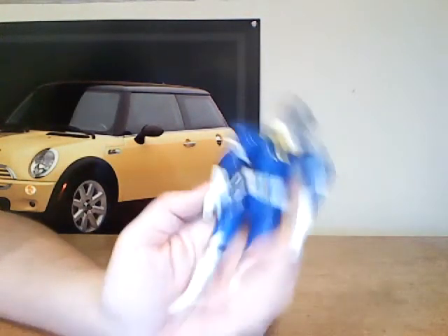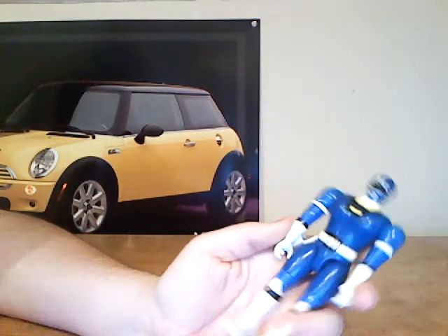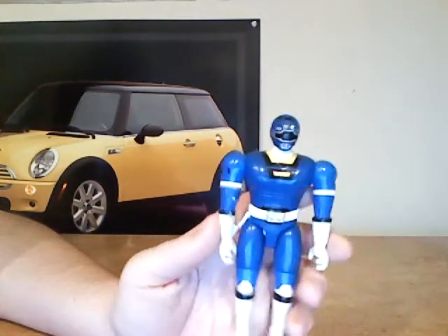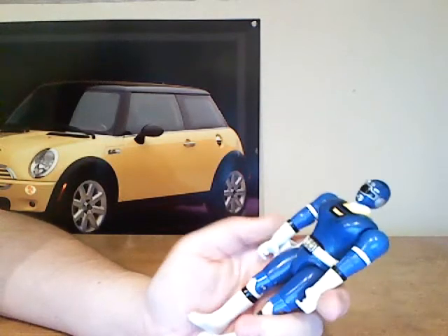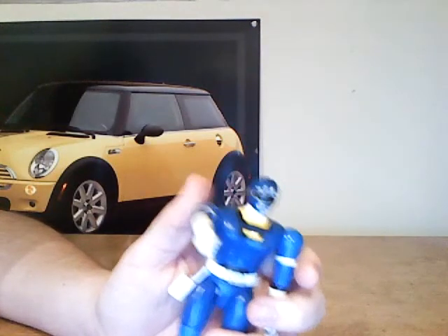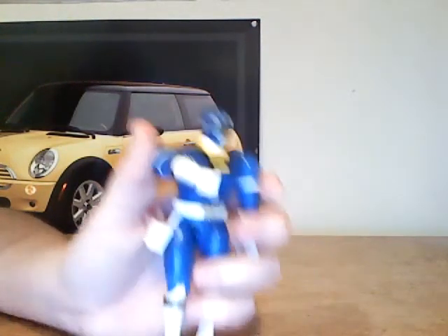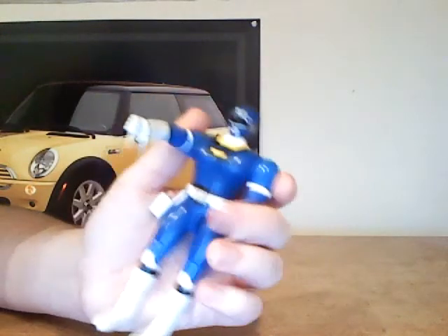Other than that, he looks fairly TV accurate. If you guys ever do happen to see him, I highly recommend picking him up. He is really nice to have in any collection because, as you know, he is probably one of a kind. Of course, when you pick up your Blue Ranger figure, you might not have the messed up hands — I guess mine's one of a kind.